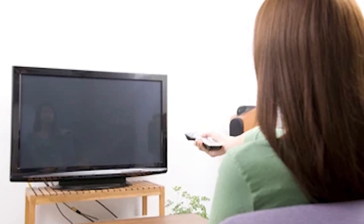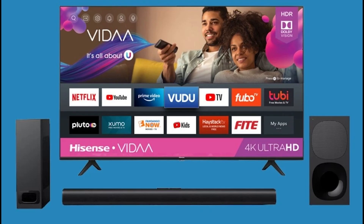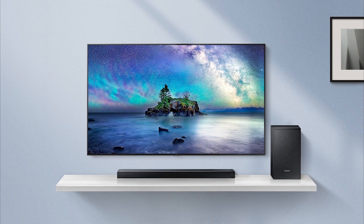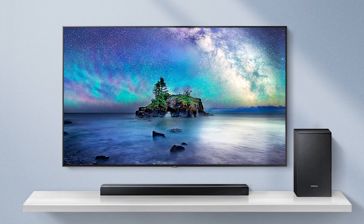That's it for this video on fixing Bluetooth pairing issues with your smart TV. I hope these steps help you connect your devices smoothly and enhance your entertainment experience. If this video was helpful, please give it a thumbs up and subscribe for more helpful tech tips.